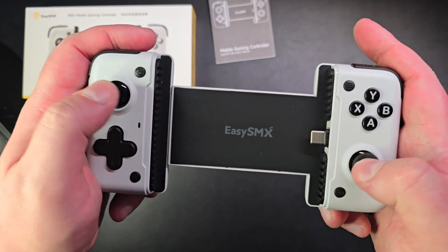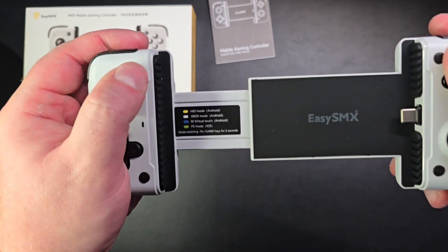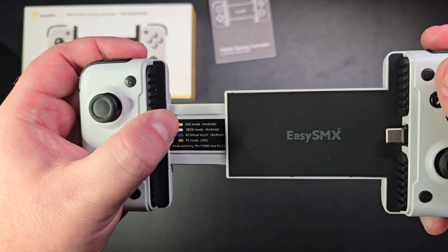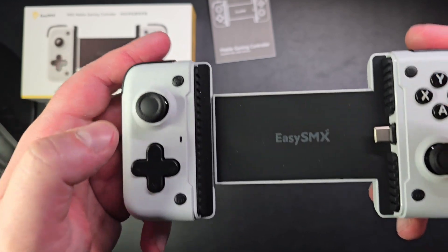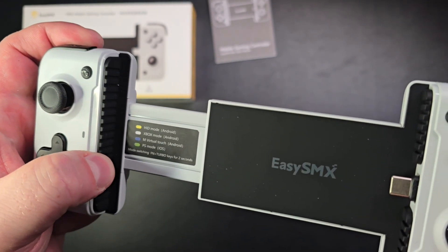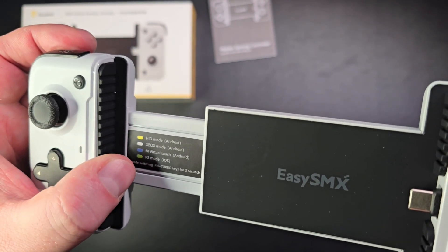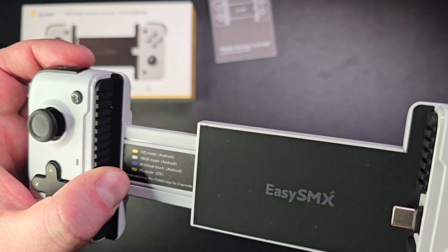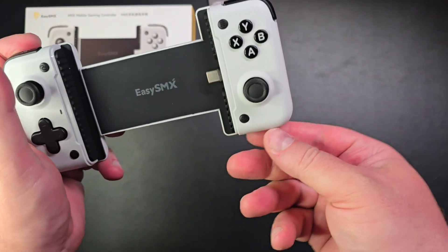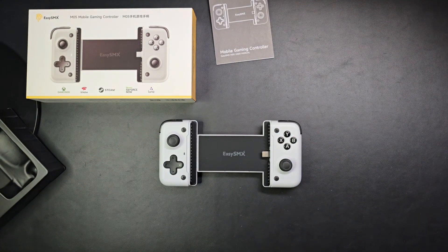Really impressed so far. The buttons feel and sound really good. Using FN plus the turbo key for two seconds switches between modes. On iOS it goes to green for PS mode; on Android you get three different options: virtual touch, Xbox mode, and HID mode. That's quite cool. The USB-C port for charging is very convenient — the cable goes down so it doesn't obstruct you.